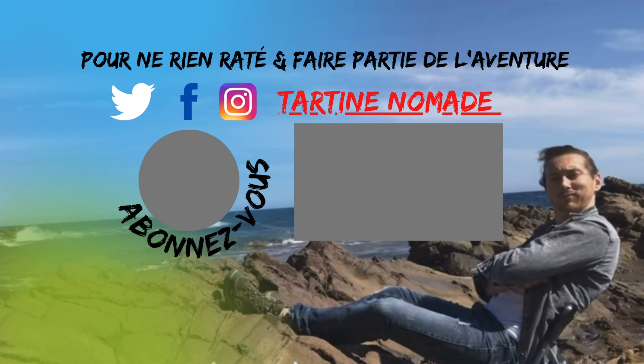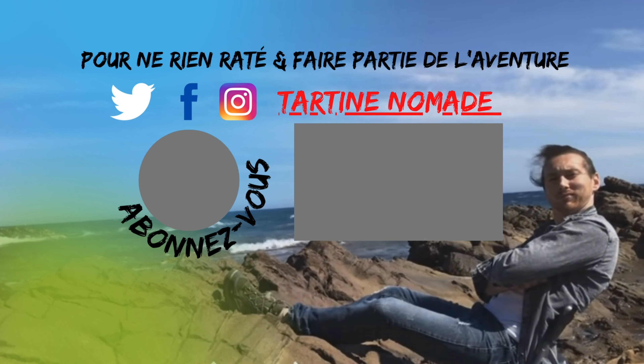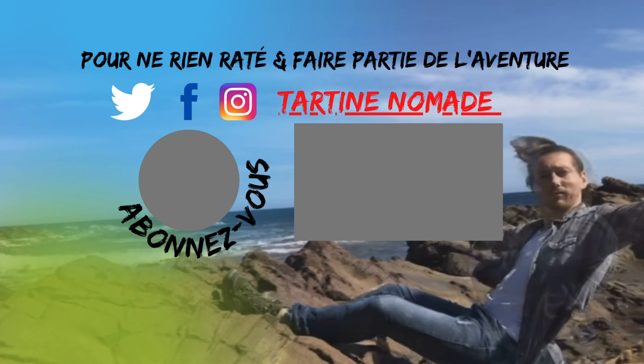Si l'aspirateur vous a plu et convaincu, vous pouvez trouver le lien dans la boîte de description, et les filtres pour la même occasion. Si vous avez aimé la vidéo, vous pouvez mettre un pouce bleu. Et si ce n'est pas déjà fait, vous pouvez vous abonner. À la semaine prochaine pour la suite de l'aventure.